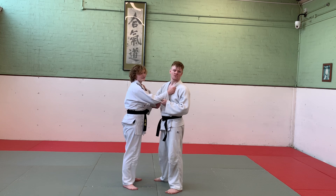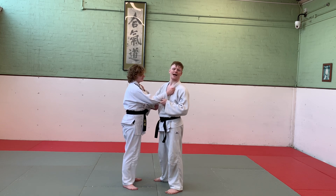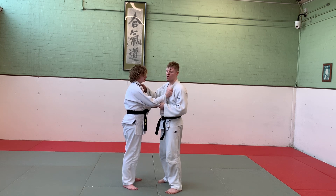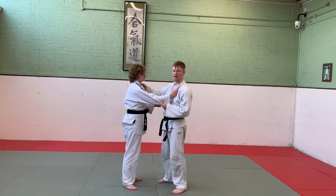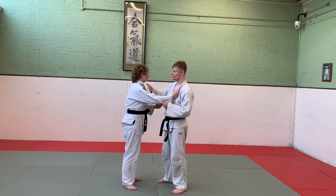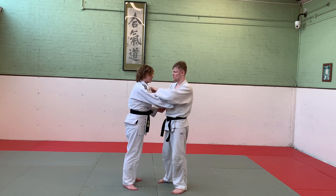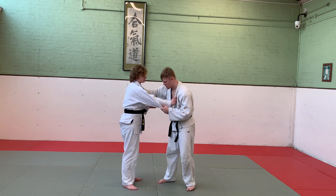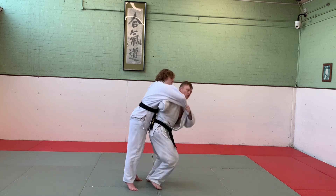Morote Eri Seoi Nage means two-handed lapel shoulder throw. It's very similar to Seoi Nage, except instead of holding the lapel on the opposite side to the sleeve, I'm going to hold the cross grip where I'm holding the same side as my sleeve. Other than that, it's a very similar movement: stepping, kuzushi, elbow from the cross.